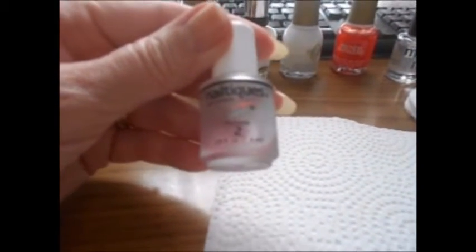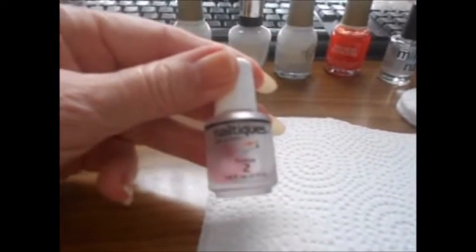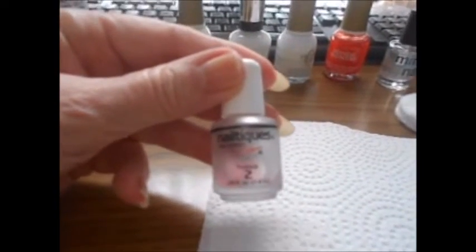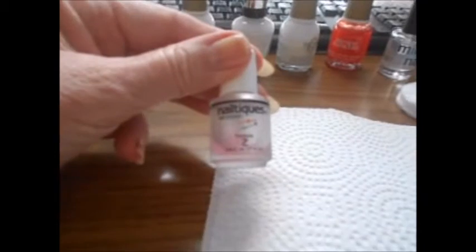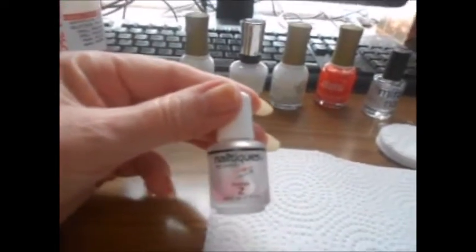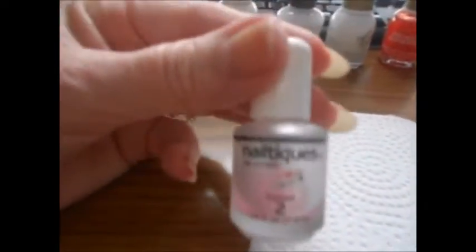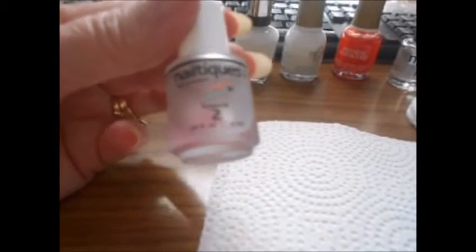If you have really paper thin nails, you just put one coat of this on every night, and on the seventh night you remove all the polish and start all over again until your nails are healthy. If you already have healthy nails, you can use it on top of nail polish and it'll keep your nails from chipping. It's just amazing. It's about ten to twelve dollars for a quarter of a fluid ounce.